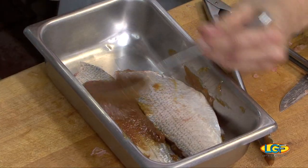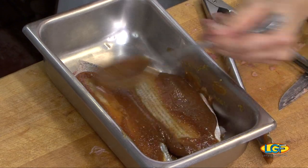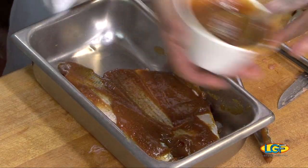We'll flip it over and do both sides. I would say the best thing to do is let this marinate for a couple of days. This is the Japanese caramel.